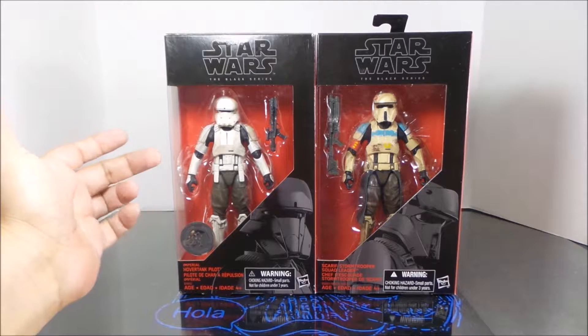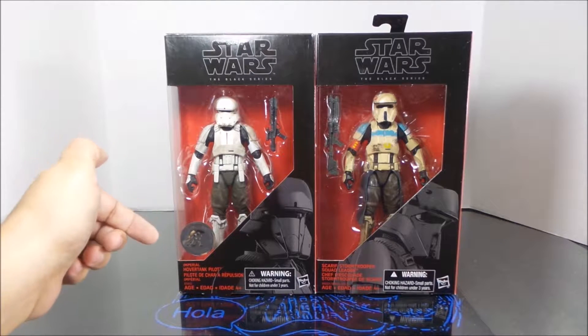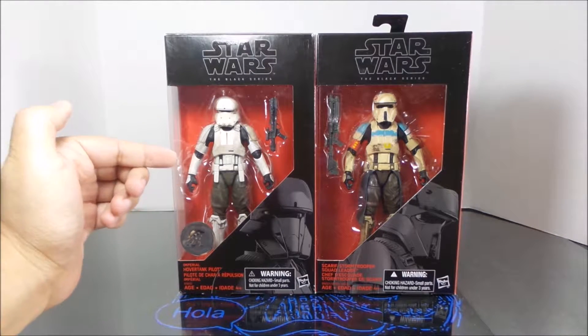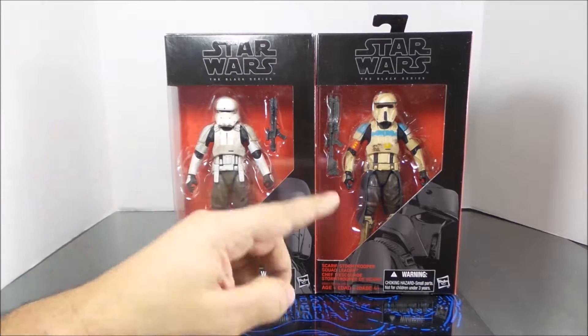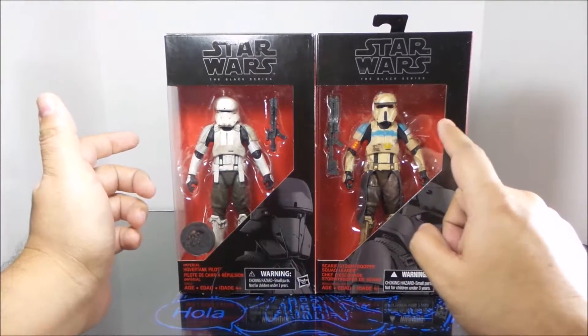Hey folks, Dave here with another video review. Today we're looking at the Hover Tank Pilot, a Toys R Us exclusive six-inch Star Wars Black figure.